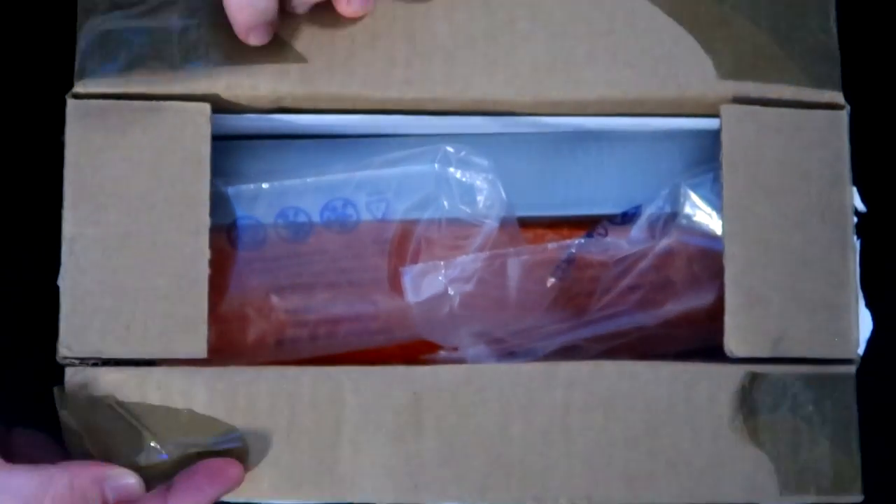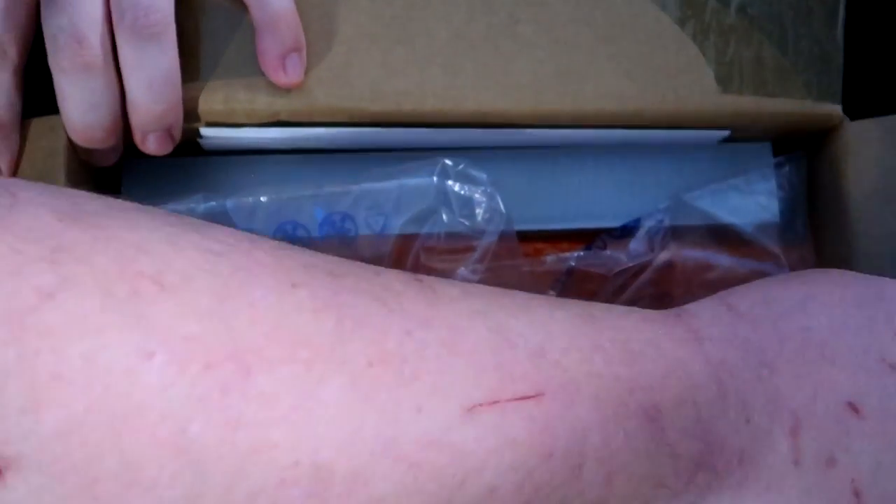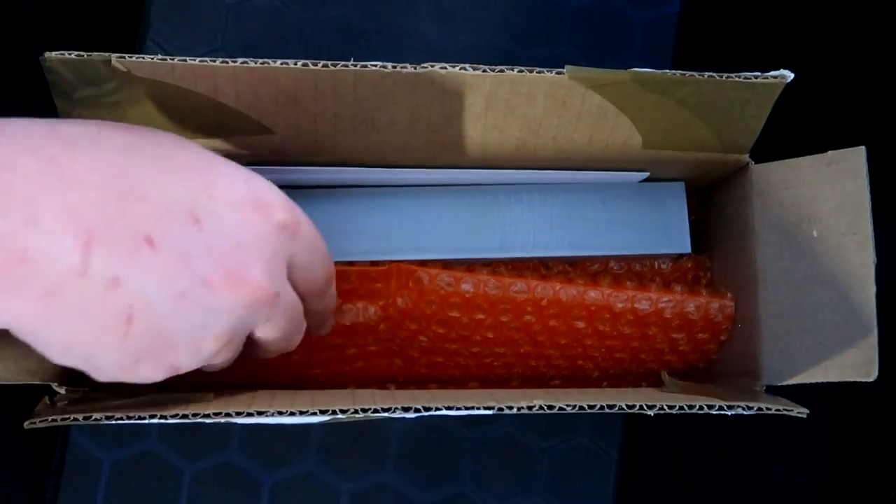Opening up the top. Got lots and lots of packaging — bubble wrap, everybody. After that, we've got ourselves a little bit of tissue paper.